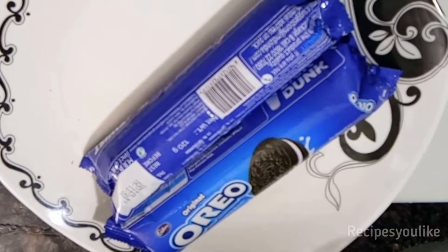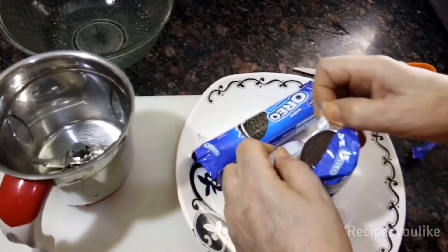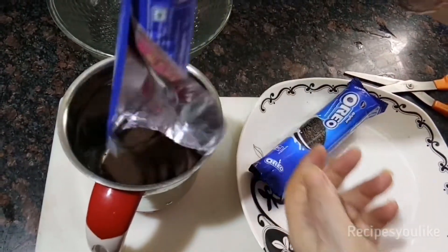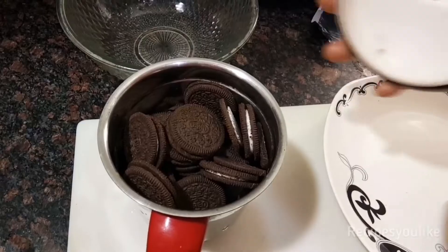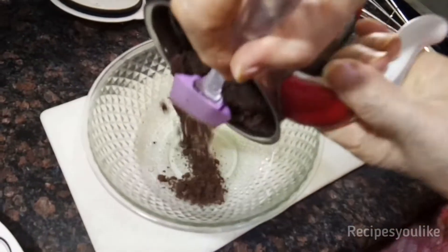We will take 2 packets of Oreo biscuits. Instead of Oreo biscuits, you can take any other cream biscuit of your choice. We have taken 120g of packet each. Add the biscuits to a mixer grinder and grind into a fine flour. After we are done, take this out into a mixing bowl.